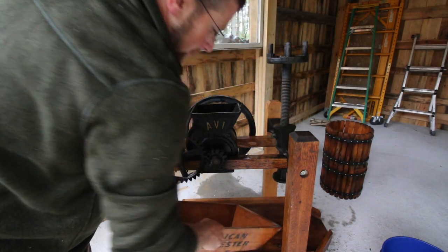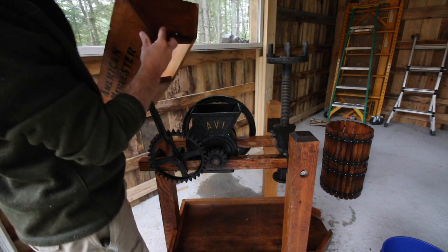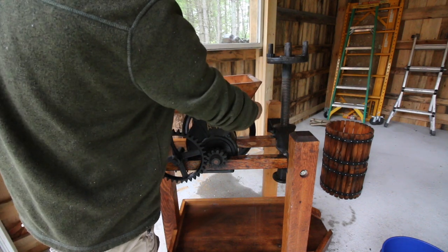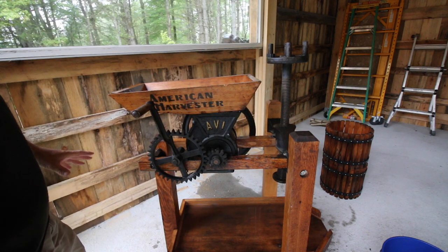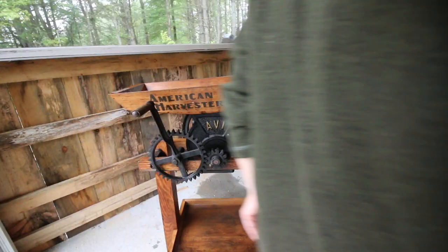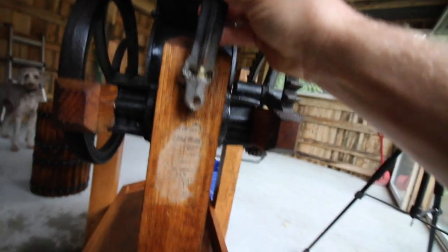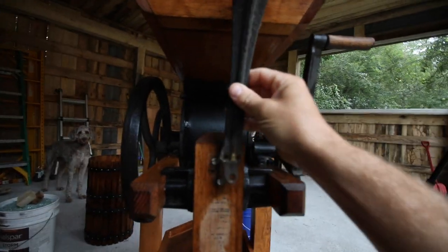Let's sit the hopper up in place. We have a bracket that goes on the back here that holds this up that we need to put on, and this right here sits right here. We sit it in place - that just looks beautiful. We'll have to tighten that screw up. We need to get the bracket in place and then I'm going to go get a screwdriver and we can install that.